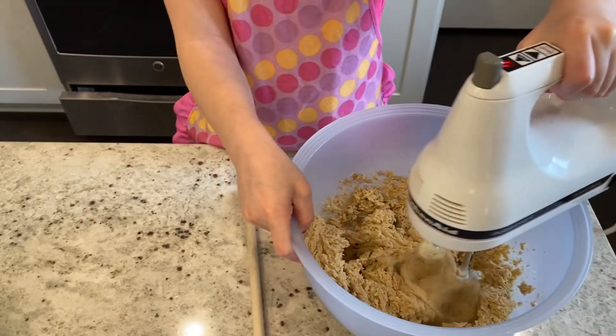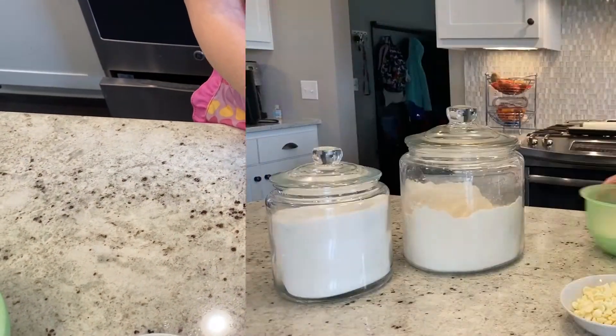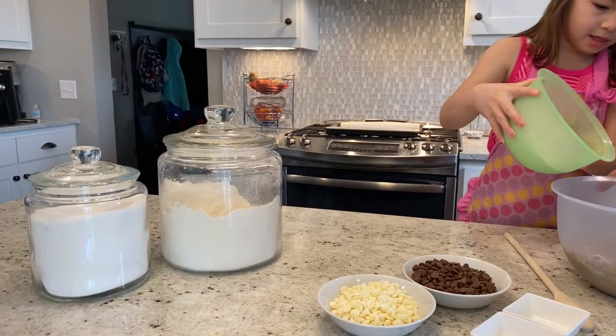How's that looking there? Looking pretty good? That looks like cookie dough. It's starting to look like cookie dough, isn't it? So slowly and carefully add that in. There we go.